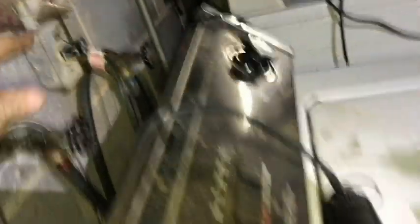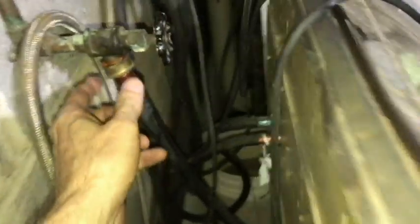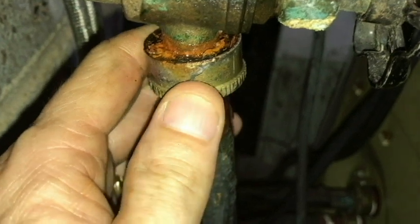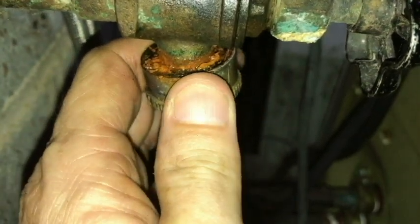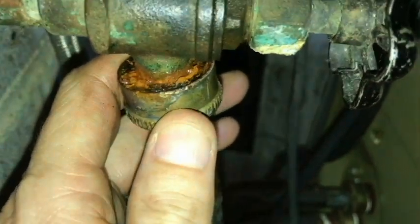Got it plugged in right here. This is variable speed. I believe this fitting is made out of brass, or it might just be steel plating — I'm not entirely sure.